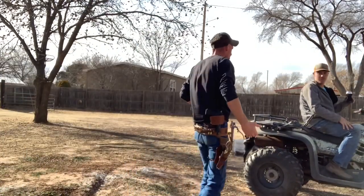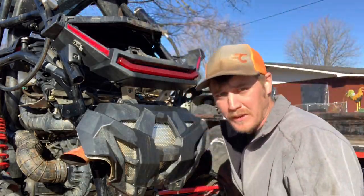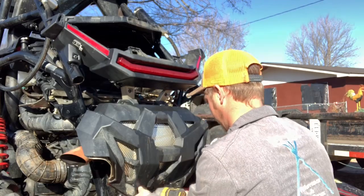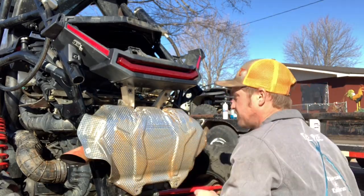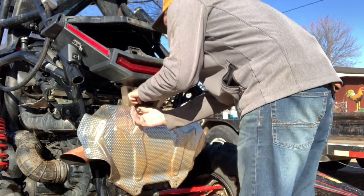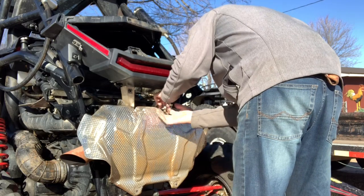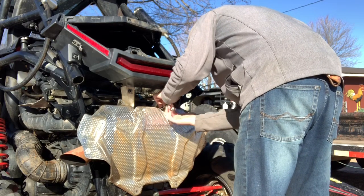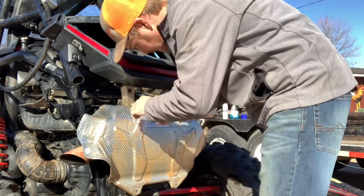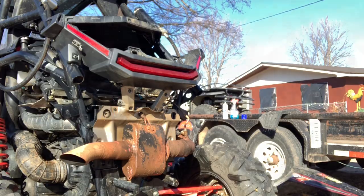Trying not to drive her out and drink, dear. Well, first thing we need to do is take this off. I already got the muffler off.